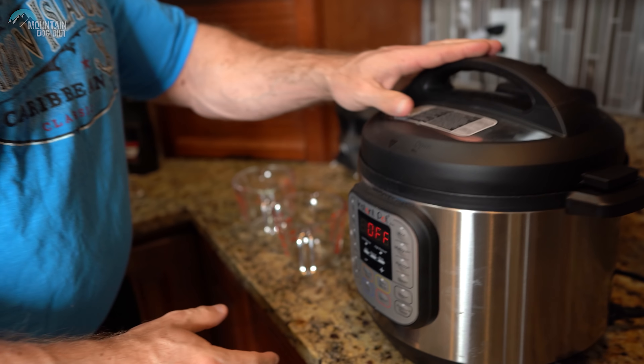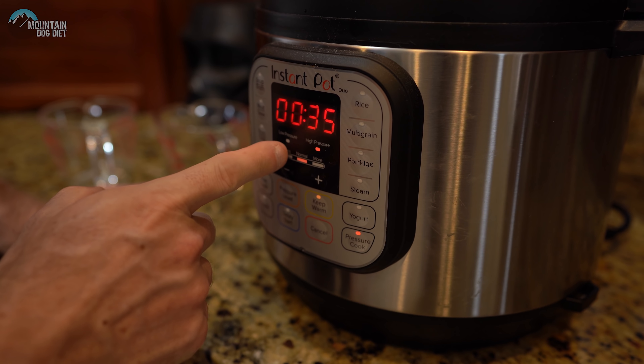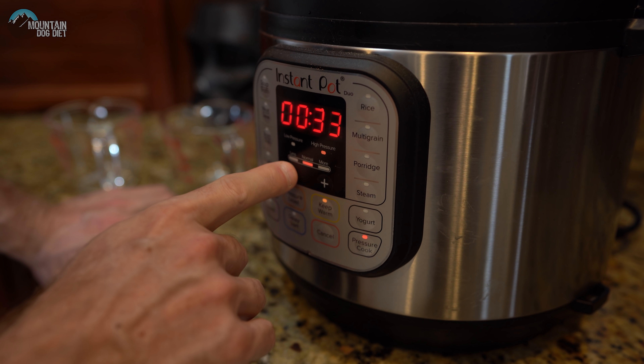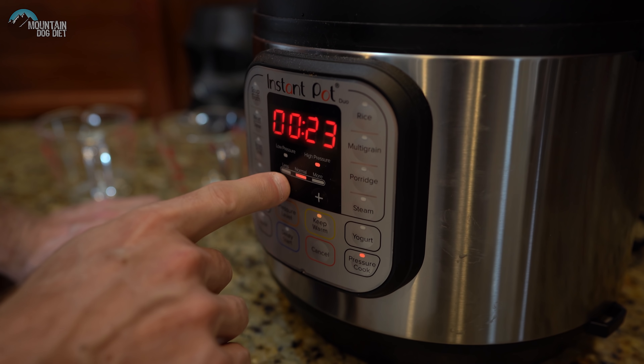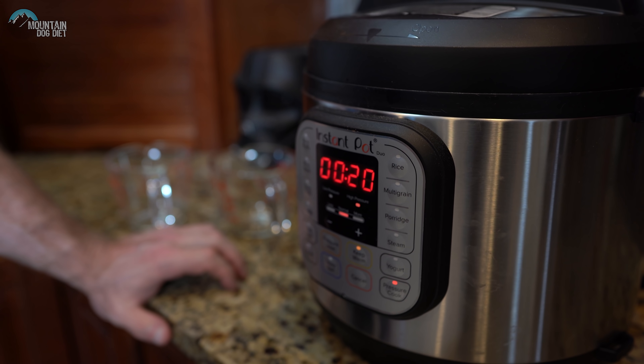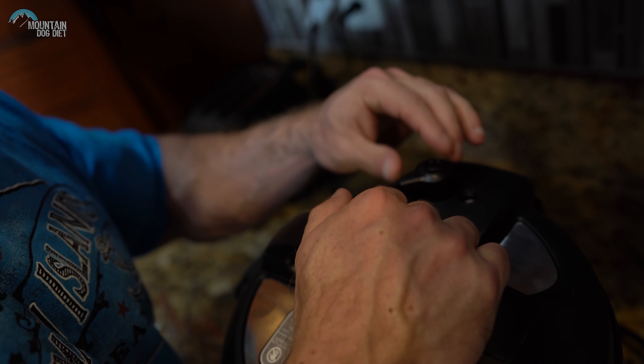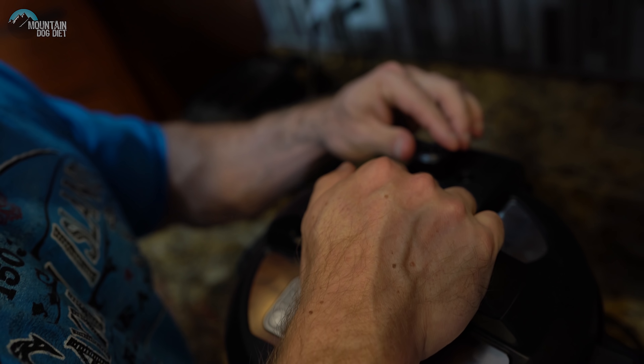So now we're going to start the Instapot. We're going to hit pressure cook and make sure that it's on high pressure, which it is. Then we're going to take it down to 20 minutes. Now it's going to start pressurizing. You want to make sure this is the vent — you want to make sure that it's not vented, that it's sealed. You just heard the beep, so what the machine is saying is okay, now pressurize it. Once it gets done pressurizing, it'll start the cooking process and we will be on our way.